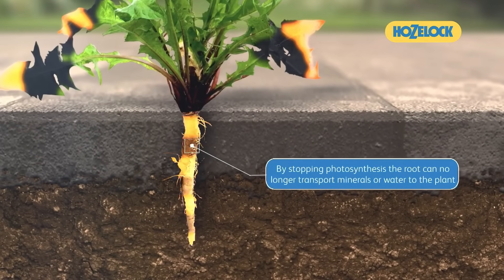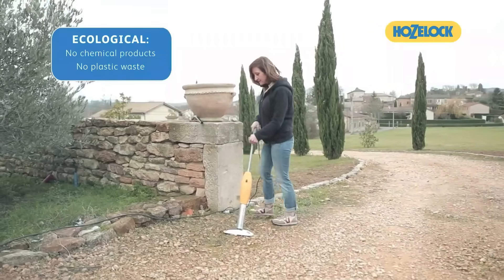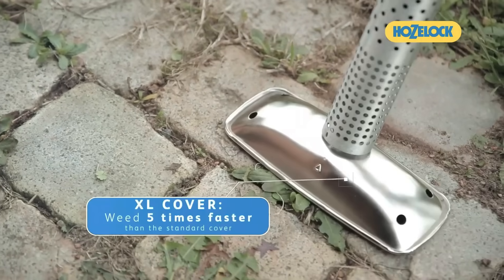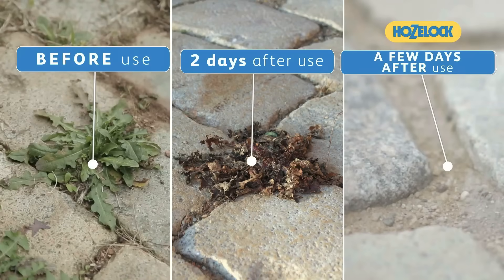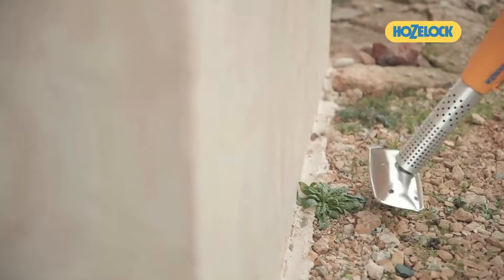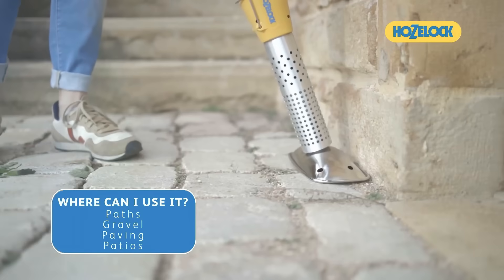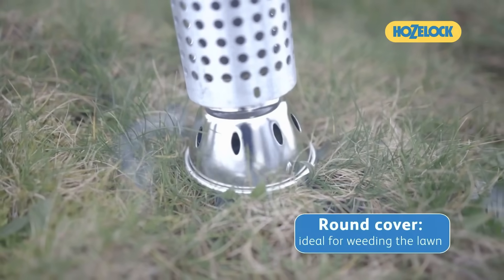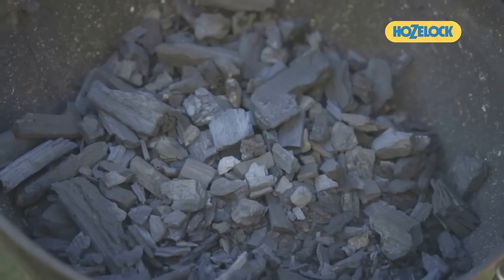It is portable and versatile for garden use, but users should adhere to safety guidelines, including avoiding usage in dry or windy conditions, preventing contact with the hot shield, and using protective gear. Overall, the Hoselok GreenPower XL provides a convenient and eco-conscious solution for gardeners looking to manage weeds effectively.